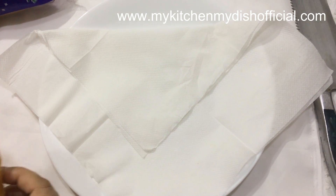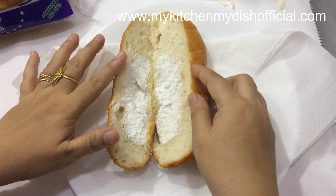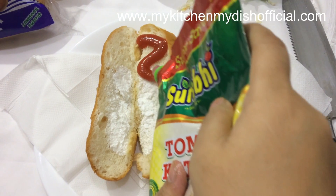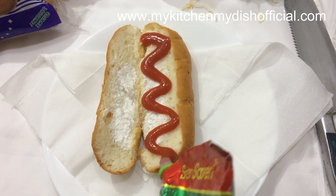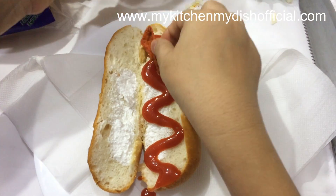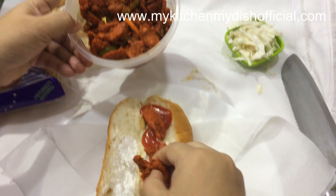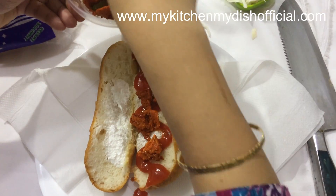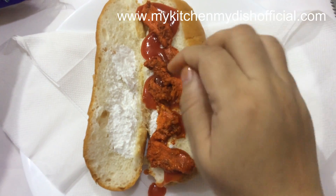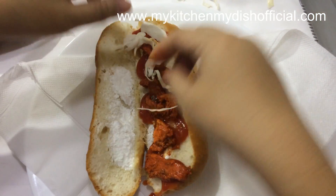This is a sweet cream roll. If you want, you can take it without cream. I like this cream in my house, so I will make it with cream. I will add tomato ketchup on it. This shawarma can be made very easily. You can prepare the filling and keep it ready in the fridge.